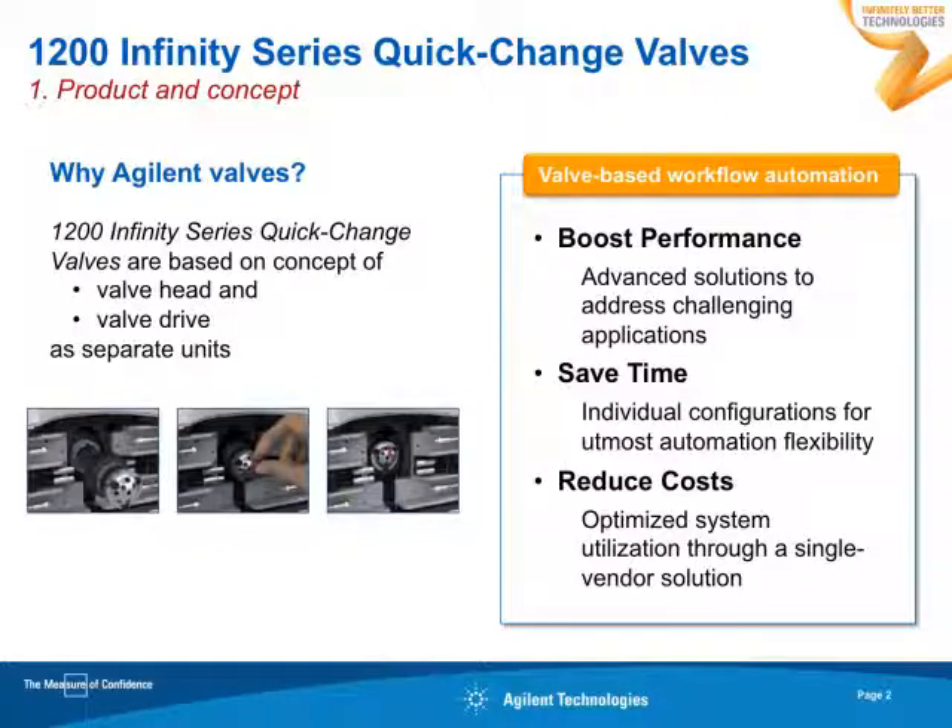Valve-based solutions help you to automate your workflow, so you can boost performance and also save time. By optimizing your system utilization through our single-vendor solution, you will reduce costs.